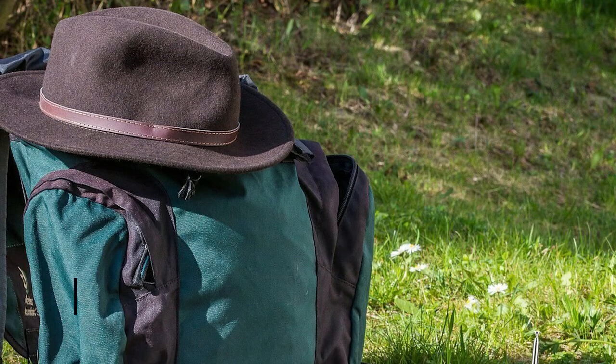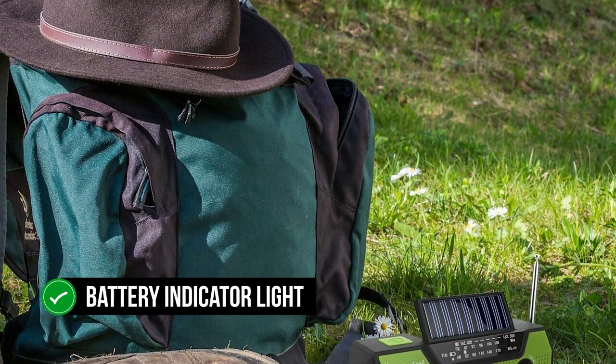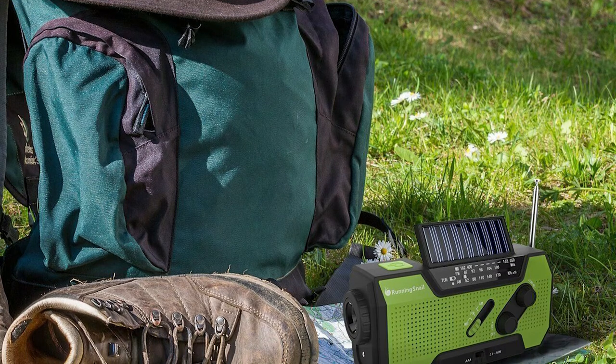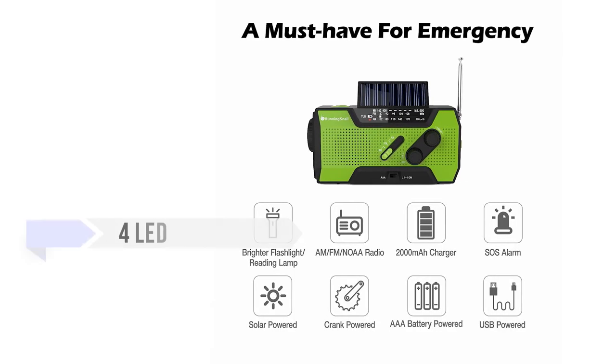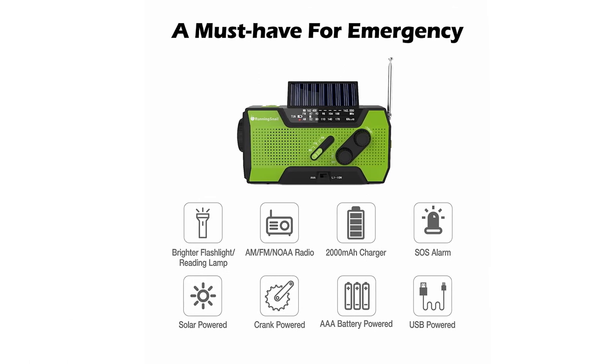The radio connects to mains using a micro-USB power cable. It comes with a battery indicator light, which is red when charging and green when done, and shows battery life going down in 25% increments. Nice touches are the carabiner and adjustable wrist strap, but this model doesn't come with an earphone jack. The four LED reading light and adjustable flashlight are useful for nighttime activities or power outages.